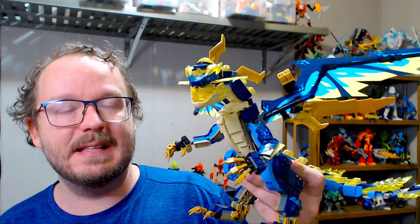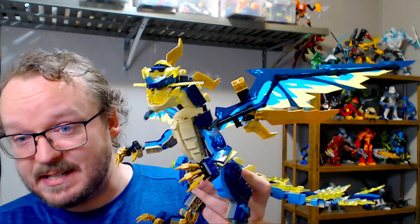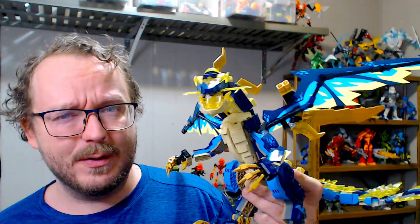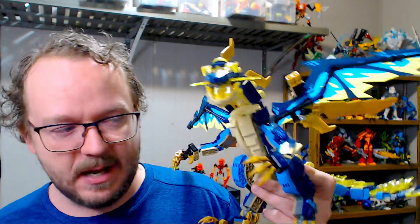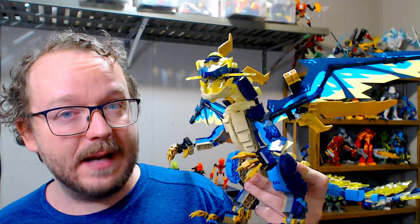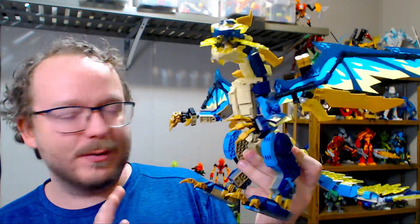Not every single dragon would I consider a hit, but this one definitely feels like one. The set as a whole is $130 — way too much money, to be honest. I just bought the dragon, nothing else, and it cost me under $40, which is not bad. I did make a Bricklink order to get some of the pieces.